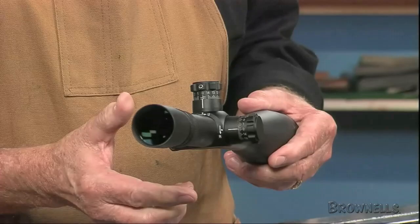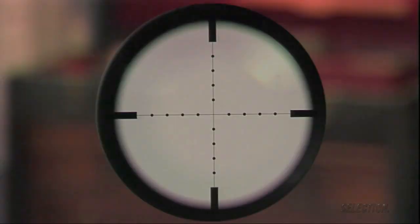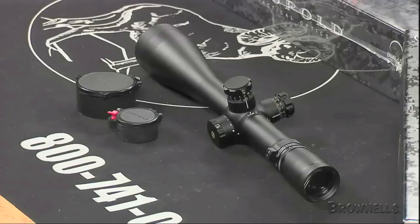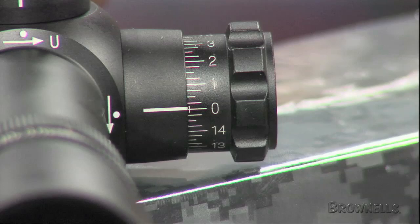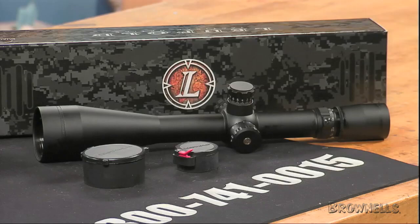Engraved Mildot stadia lines in the reticles allow for accurate drop-compensation targeting for almost any long-range or full-value wind event. Individually, the M3 Mildot and M5 Mildot feature a power range from 3.5 to 10 times magnification and have 40mm objective lenses. The M3 can crank in 65 MOA of windage and elevation adjustment, and the M5 produces 70 MOA of both adjustments.